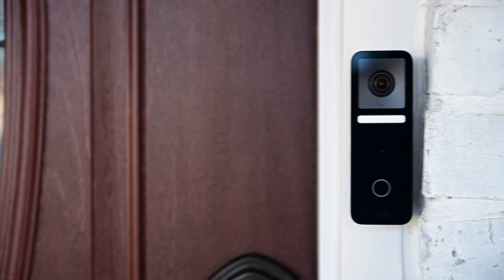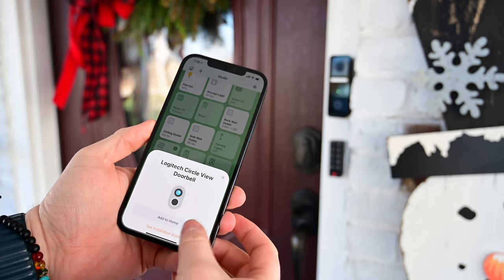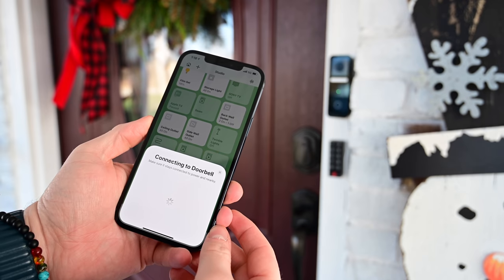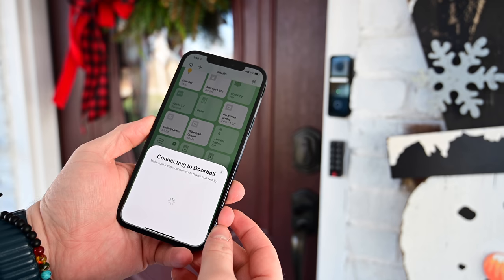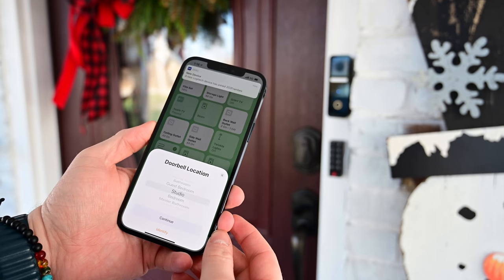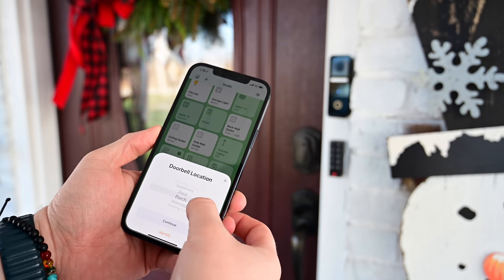The installation was very easy for us — it took literally just a few minutes to swap out our existing Arlo video doorbell and put this in its place. We really wanted to try out a HomeKit option with the CircleView Wired Doorbell. We scanned the pairing code included in the box, and it connected to our network over Wi-Fi. Our Eero router detected that the Logitech device had joined the network.